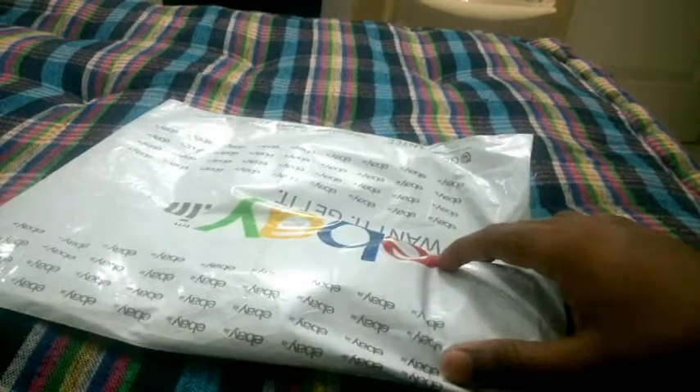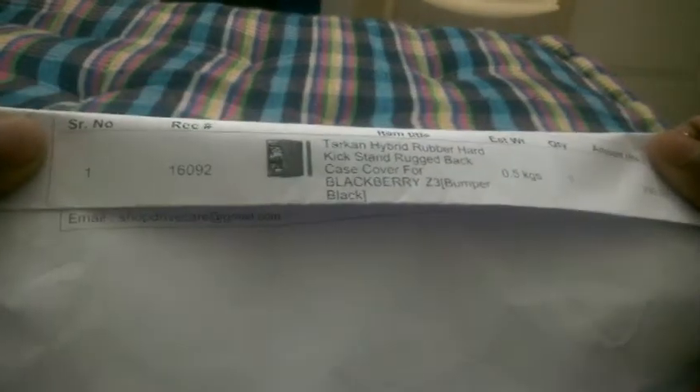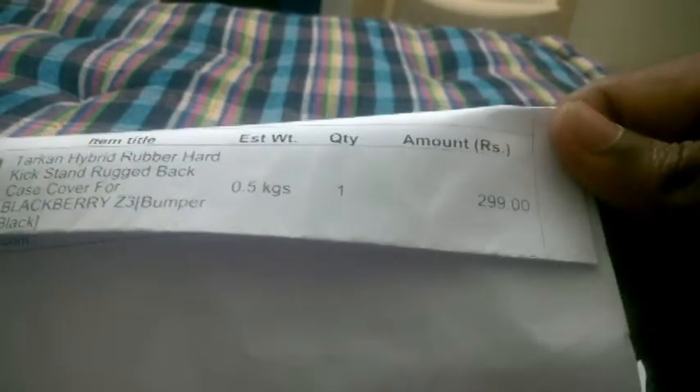Welcome to a new video. I have a new package from eBay — it's the Tarkan hybrid rubber hard kickstand case for the BlackBerry Z3. The price is 300 rupees, but after using a coupon I got it for 270 rupees. Let's quickly unbox it and check how it fits on the BlackBerry Z3.